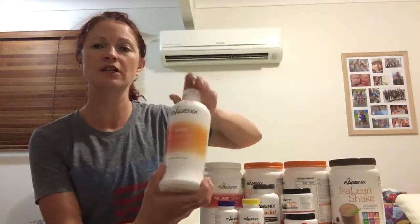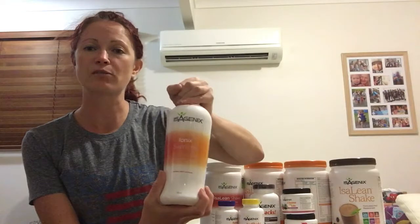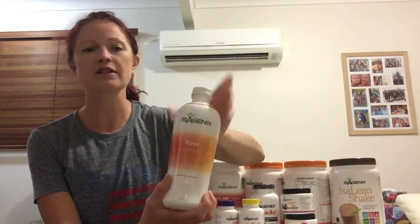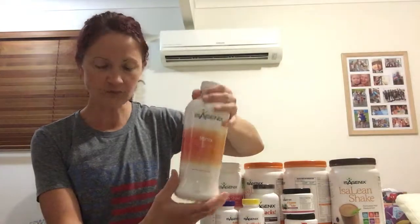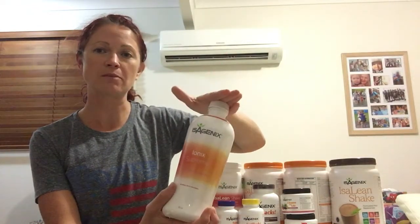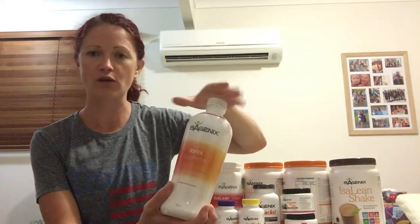So we go through each product. The Ionix Supreme you have first thing every morning on both shake and cleanse days. Make sure you shake it really well before you use it and store it in the fridge. You have 30 mils every morning. Once you've had that, wait at least 15 minutes before you have a shake or have food.